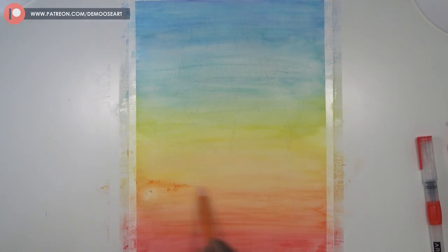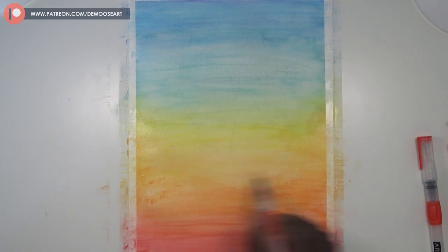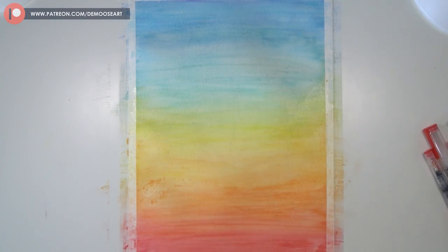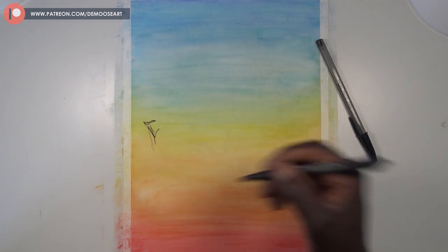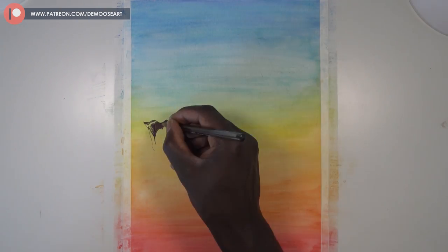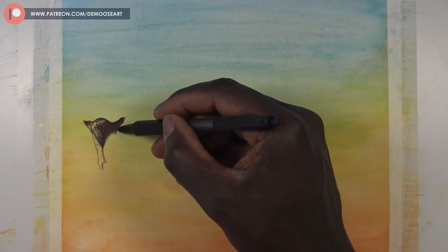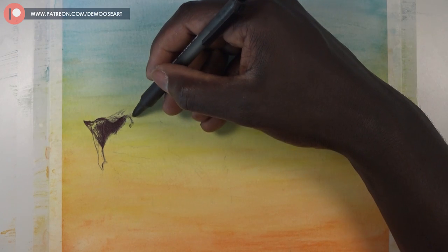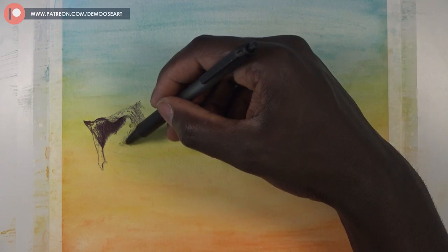I had to wait for it to dry again because some areas needed more darkness. I'm loving these water brush pens right now. After that I had to wait for it to completely dry because the paper was creasing — I'd applied way too much water. That was around 20-25 minutes of waiting. If I had a hair dryer I would've used that, but I don't have one in my house.